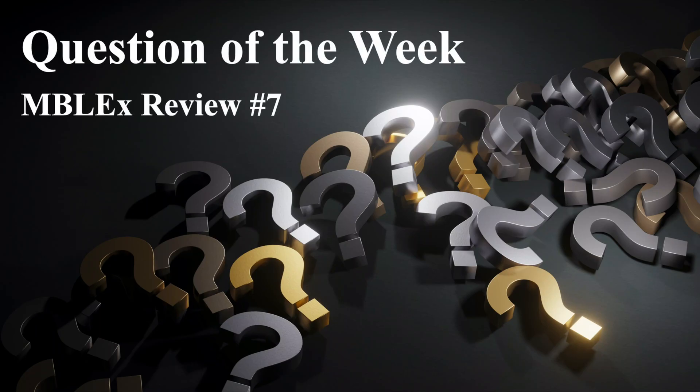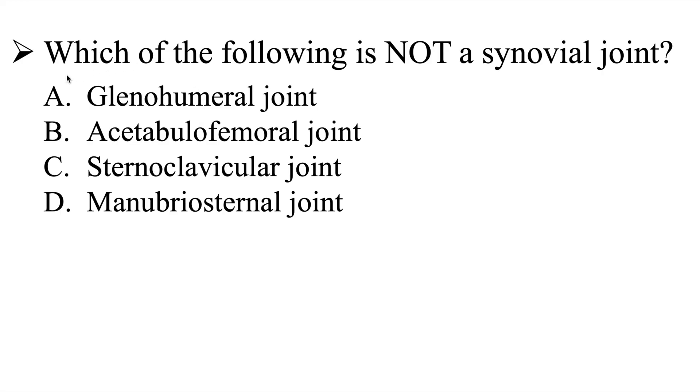All right, question of the week — MBLEX review number seven. The question is: which one of the following is not a synovial joint? Is it going to be A, the glenohumeral joint; B, the acetabulofemoral joint; C, the sternoclavicular joint; or D, the manubrial sternal joint? I'll give you a few moments to work on this one. If you need some more time, go ahead and pause the video, and then we'll head over to the explanation.